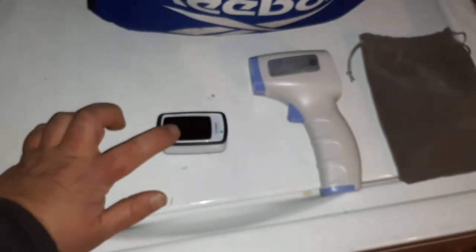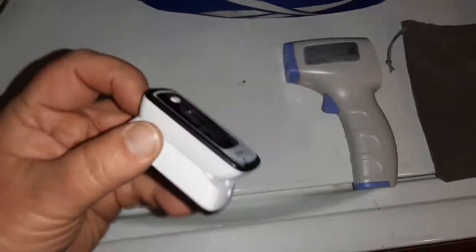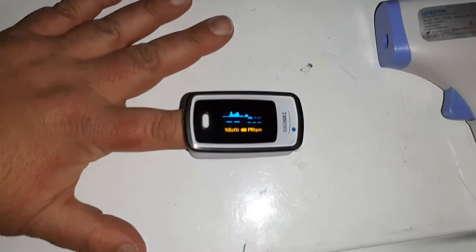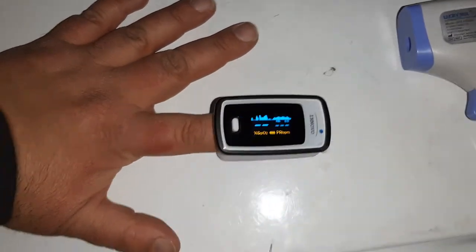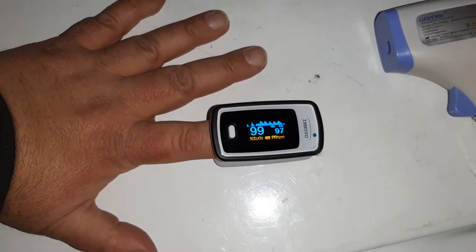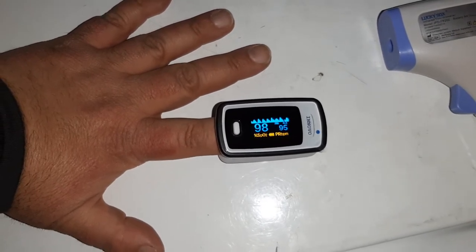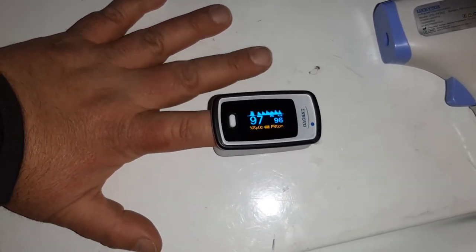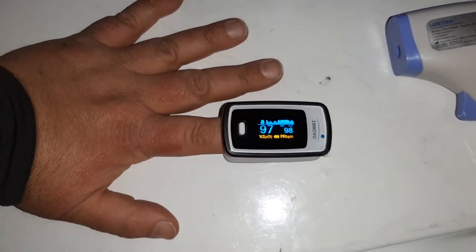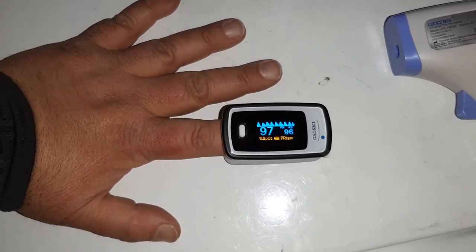The way this thing works is you basically press the white button and it'll start a display. What you do is you put a person's fingertip in there, usually the left index finger. Go ahead and put that on there and it'll start doing its magic. So my oxygen level is 99 and my pulse is 95, as you can see. Left side is oxygen, right side is the pulse. I'm just trying to stay calm for a second so that I can get those nice peaks and valleys up top.